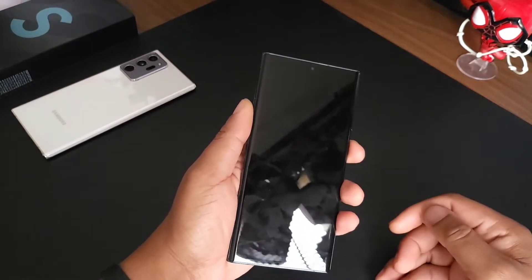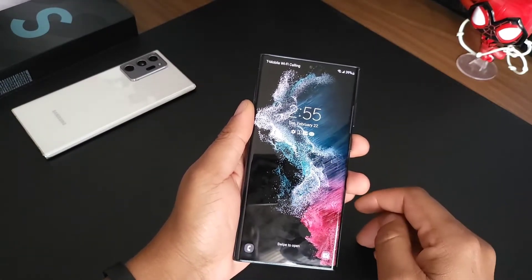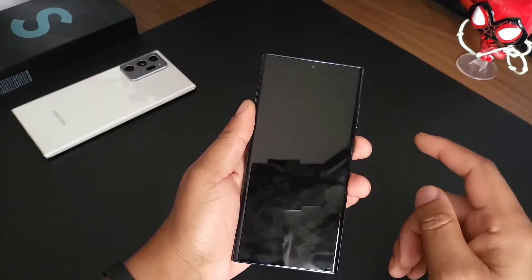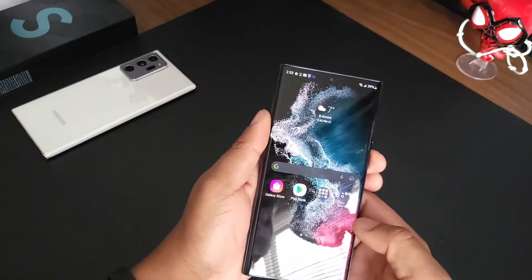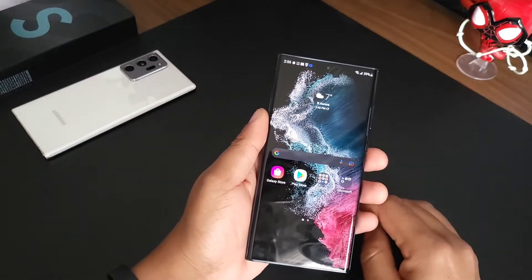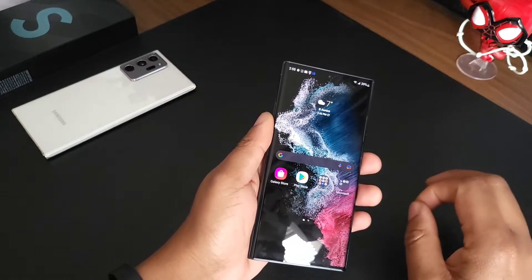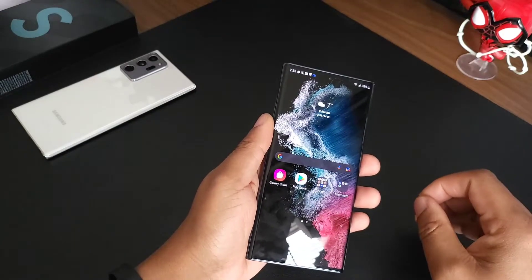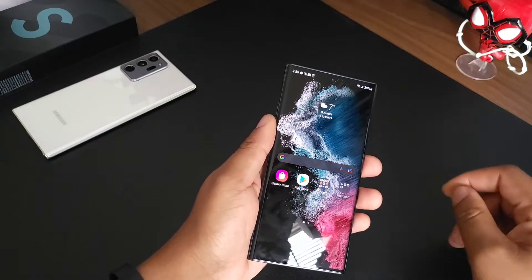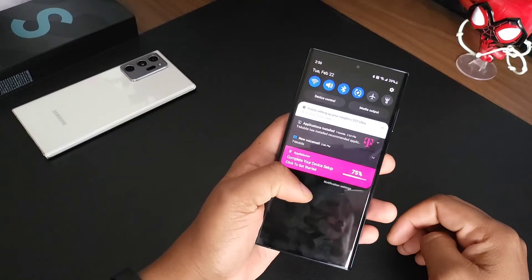Overall, I've been playing with it for like 35-40 minutes. It is definitely a familiar feeling device — not going to say I dislike that in any way. If you've had a Samsung device in the last few years, you're definitely going to know your way around it. No big surprises so far.